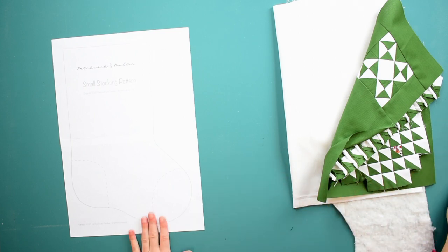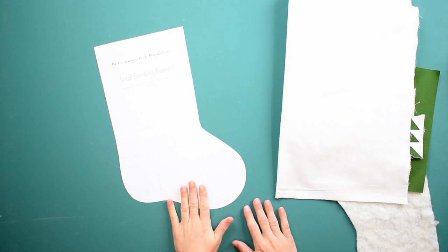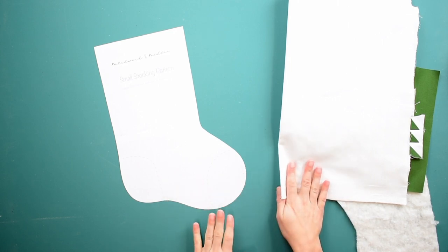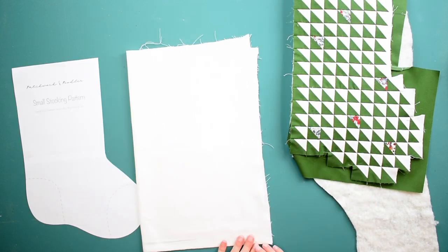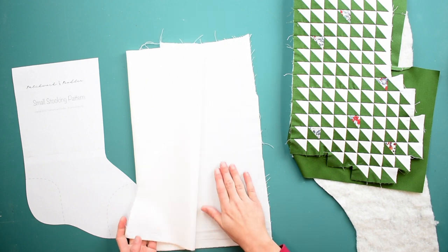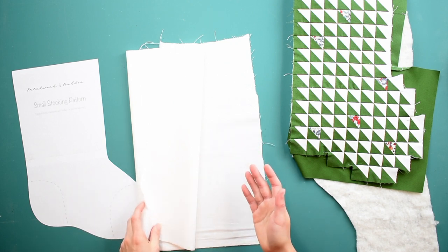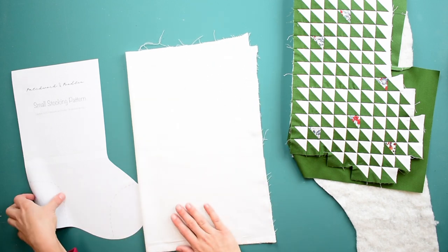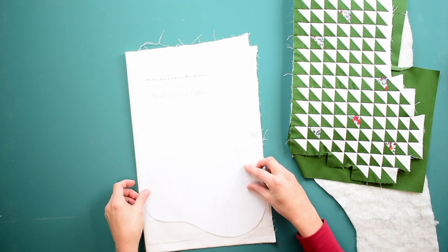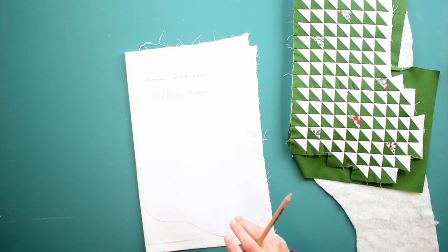I'm going to cut out my stocking pattern and then talk about what to look out for if you're going to piece your stocking front and back. I'm going to start by creating the lining first — I like to do this first so that when we put the whole stocking together, the lining is already ready to go. This is the lining fabric I'm going to use — just a simple white solid quilting cotton. Make sure you put the two right sides of your fabric together so we cut out both sides at the same time. I'm going to place my pattern on top, line it up, trace around it using a chalk pencil, and then cut it out.